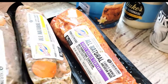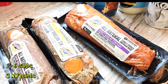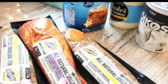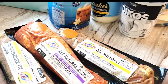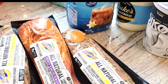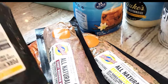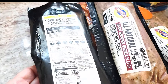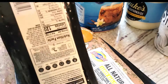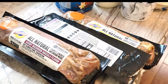These pork tenderloins were on sale for five dollars — I thought that was such a good deal. I got a bunch of them: lemon garlic, honey garlic, teriyaki, and savory. They're really good — I love throwing them in the crock pot. They're low in carbs, about five grams of carbs for four ounces on most of them. Even the honey garlic is five grams — that was a really good buy.